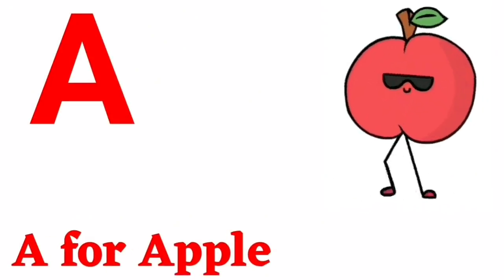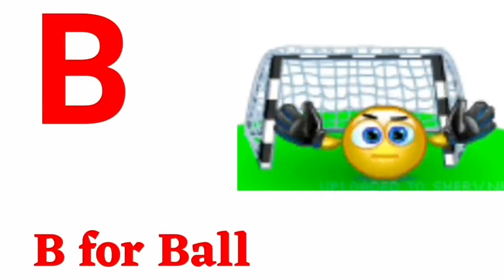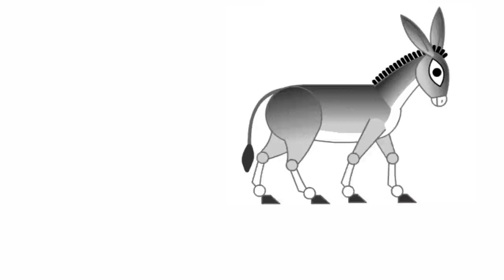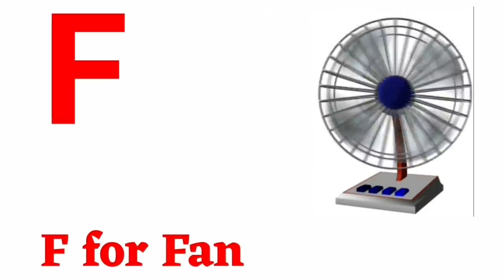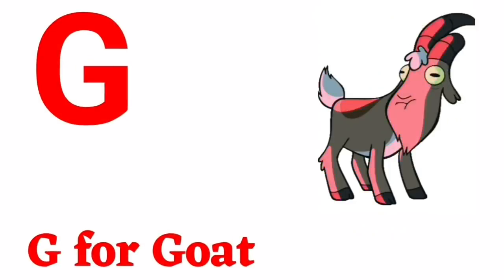A for apple, B for ball, C for cow, D for donkey, E for egg, F for fish, G for goat.